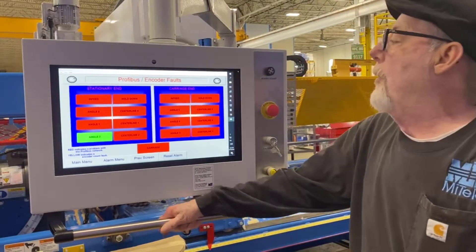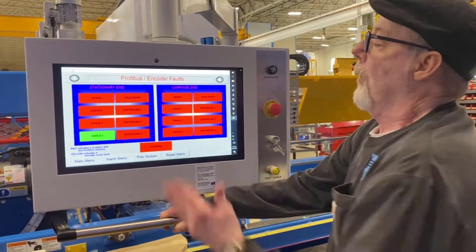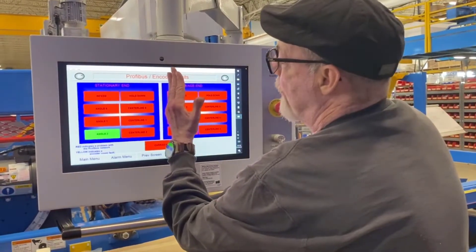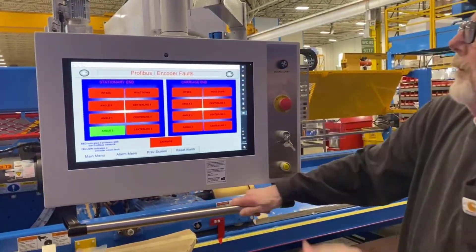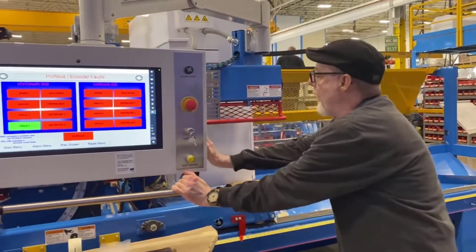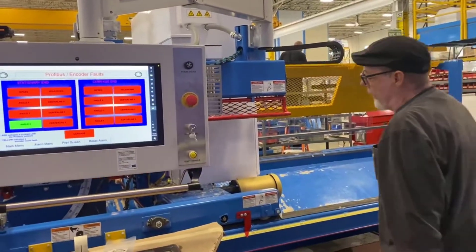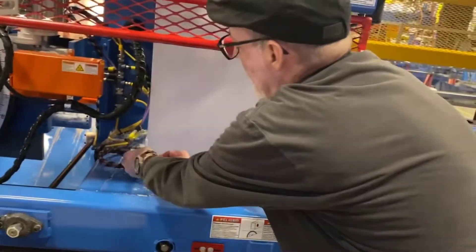The easiest way to determine where your break is at is we're going to do what's called a half-step. We're going to split it in half and see if our problem is down on the stationary end or on the carriage end. To make that easier, we have put what we call the terminator at the very end of the circuit — that's this little guy right here.